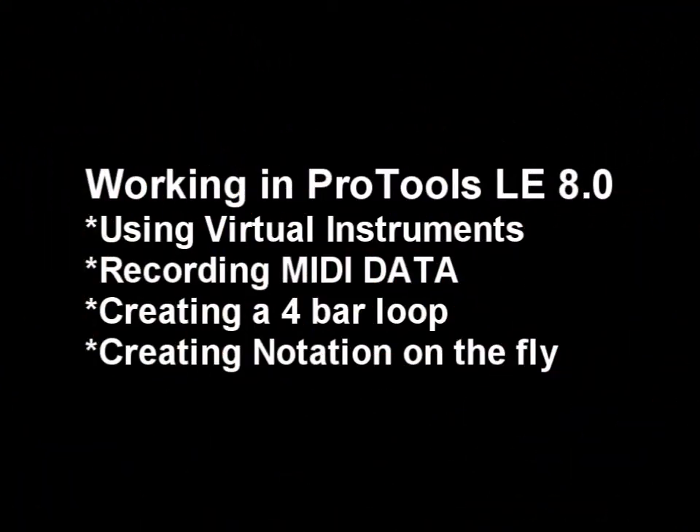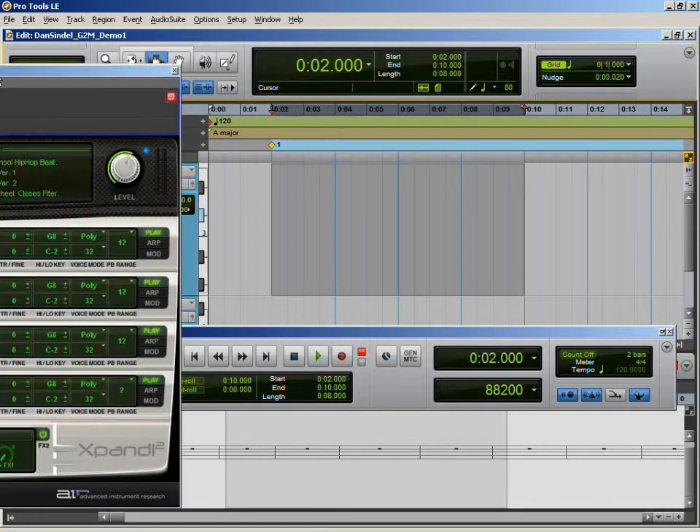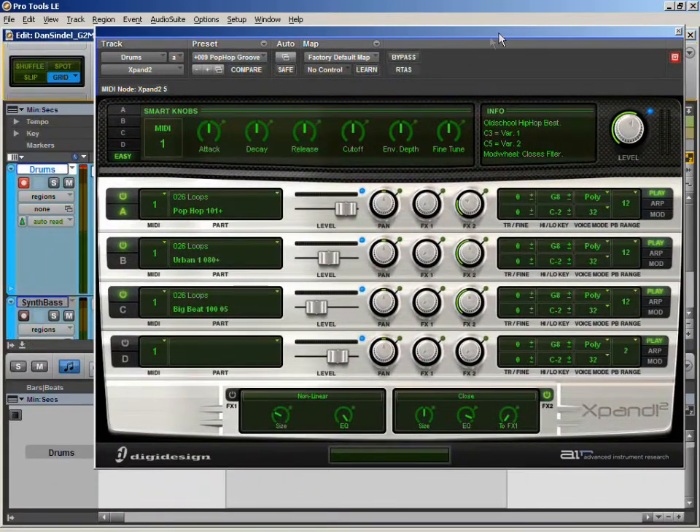In this demo, I will use Pro Tools LE version 8. Chances are you may be using a different digital audio workstation, but the concepts remain the same no matter what software you are using. I've already created a few instrument tracks. Now let's go ahead and highlight a 4-bar region and we'll create a loop. As you can see down at the bottom of the screen, we have our MIDI editor open and those same four bars are highlighted. Now let's bring out a virtual instrument that we can explore.